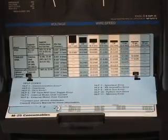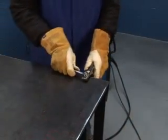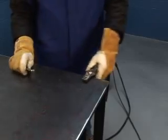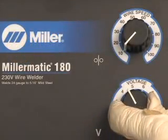Remember the chart in your Millermatic. Is your work cable attached to the workpiece or work table? Without that connection, you won't get a welding circuit. Unless you have a Millermatic with AutoSet, you will have to set your voltage and wire speed for the job.